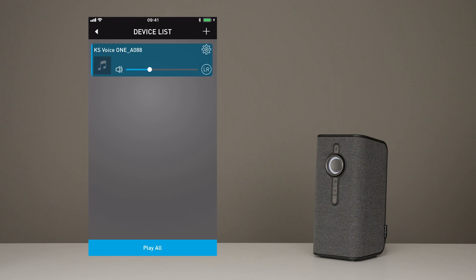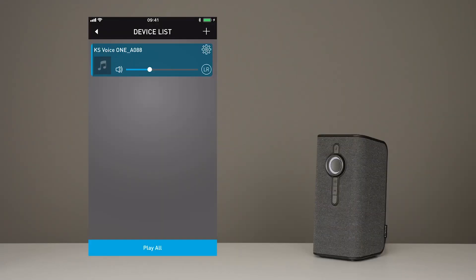From now on, every time you go to your KS Player app, you'll see this screen. You'll see the name of your speaker and you'll be able to control the volume. You can choose whether you want your speaker to be left channel, right channel, or even stereo — which is cool, because you can have two speakers grouped as a stereo pair. It's also worth mentioning that you can have up to eight VoiceOnes connected together in your home, and they'll all be listed here.